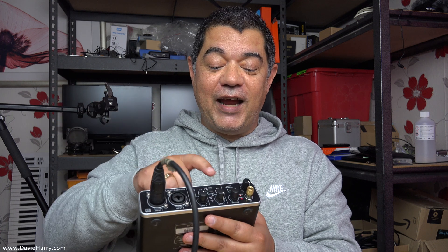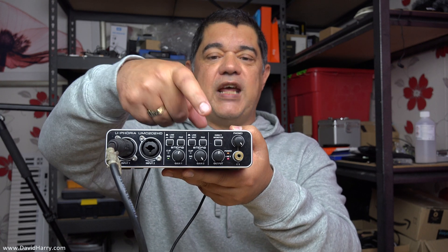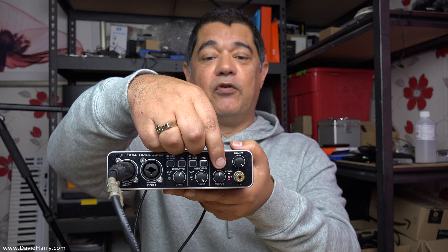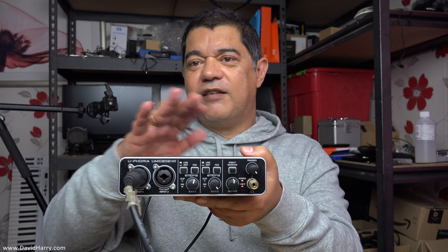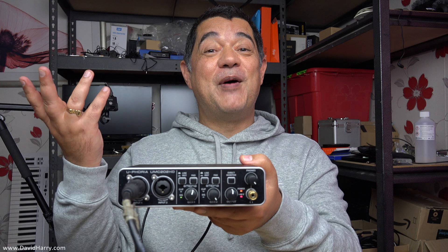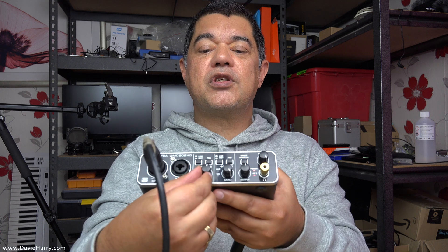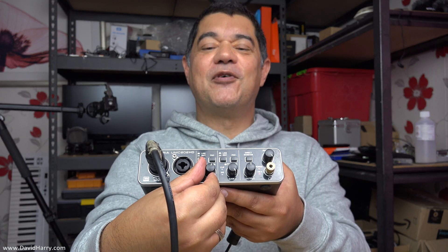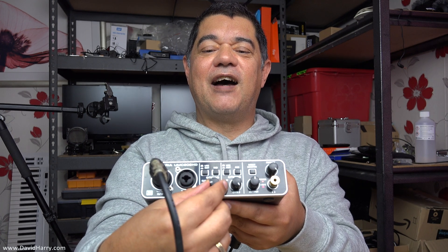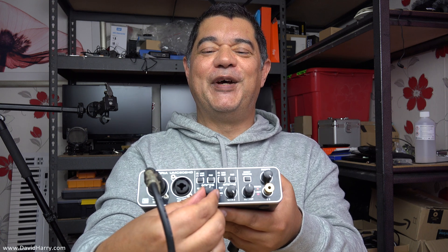Just to show that it's definitely working: because of the direct monitor function, I'm going to switch it out of the signal chain and you should hear my voice go off. [switches off] Yeah — I just switched it off and there was no signal, as you could hear. Also, to show the mic input gain control working, I'll back it off and the signal should get lower — yes, that's definitely going down. Let me bring it back up again.